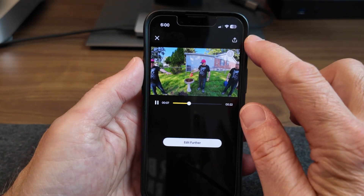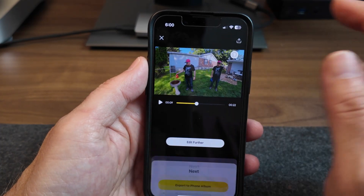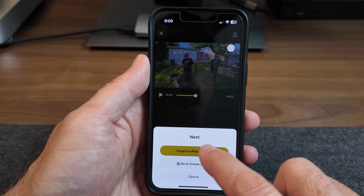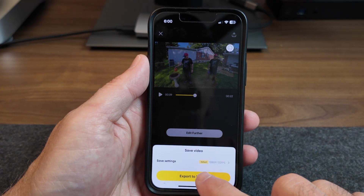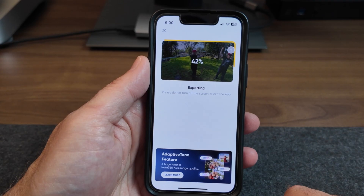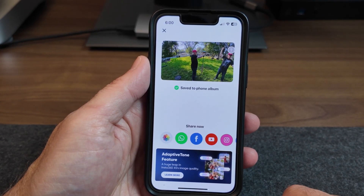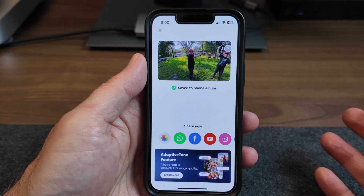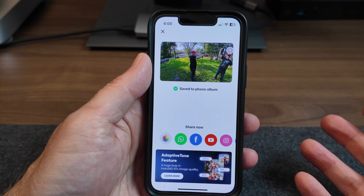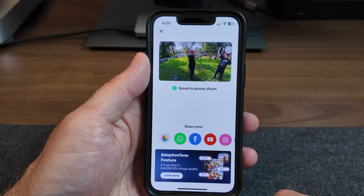At this point, I'm going to hit this button here, export it to my photo album — export to phone — and there it goes. Now that it's on my phone, I can upload it to Facebook or YouTube, or I can incorporate it into the video I'm working on right now.